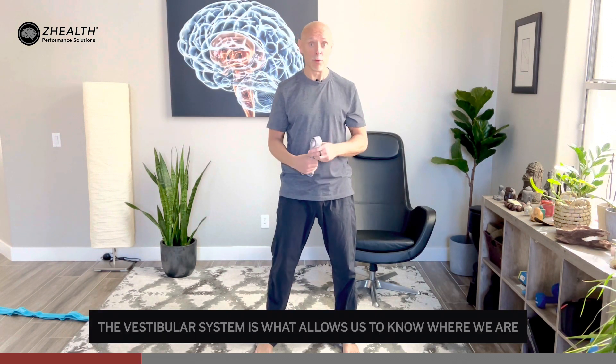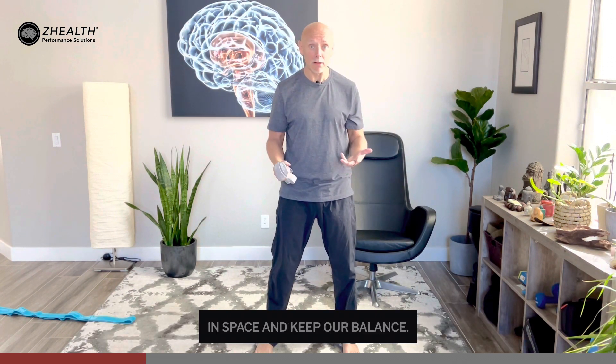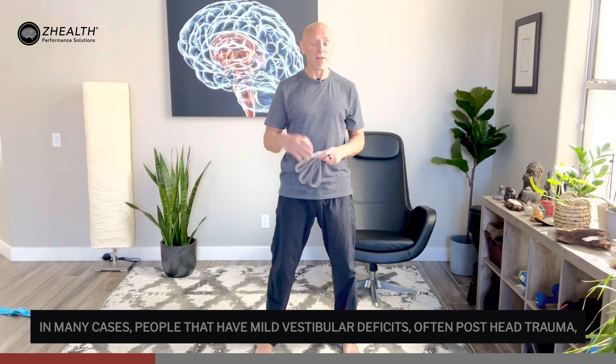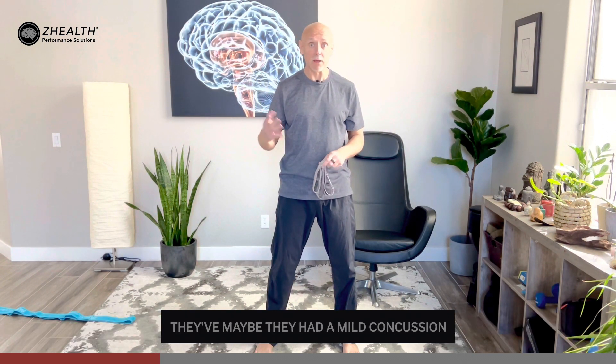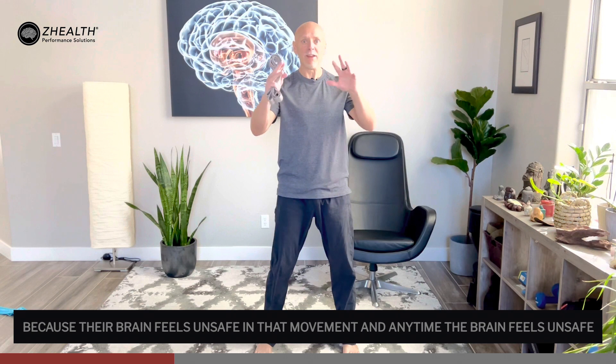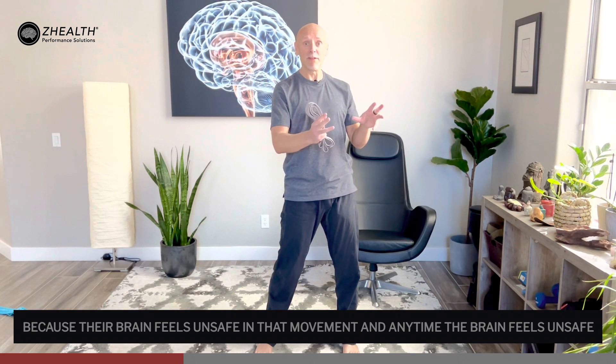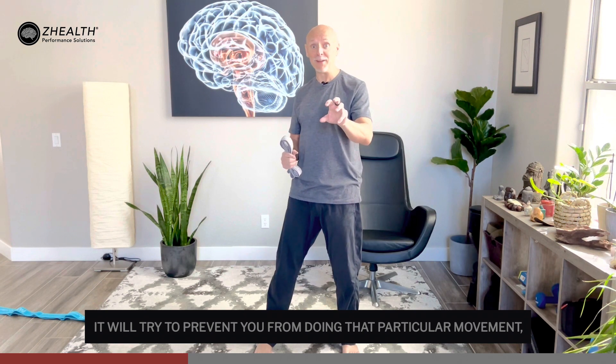The vestibular system is what allows us to know where we are in space and keep our balance. In many cases, people that have mild vestibular deficits, often post head trauma — maybe they had a mild concussion or something — will struggle with squatting because their brain feels unsafe in that movement. And anytime the brain feels unsafe, it will try to prevent you from doing that particular movement, usually by utilizing pain.